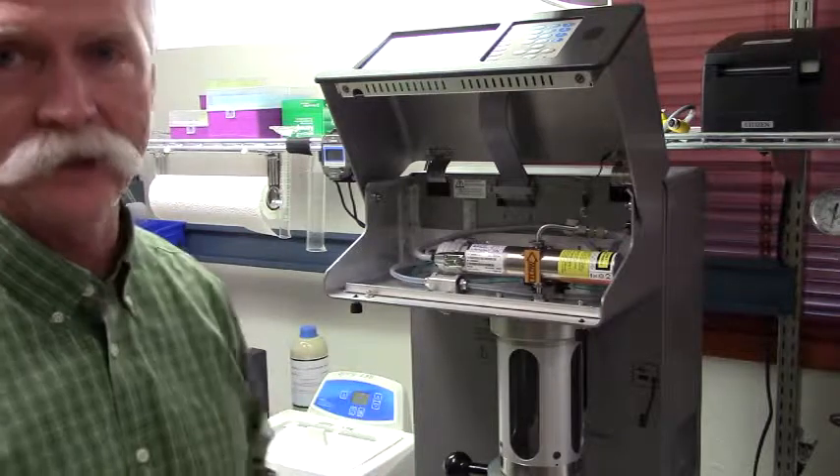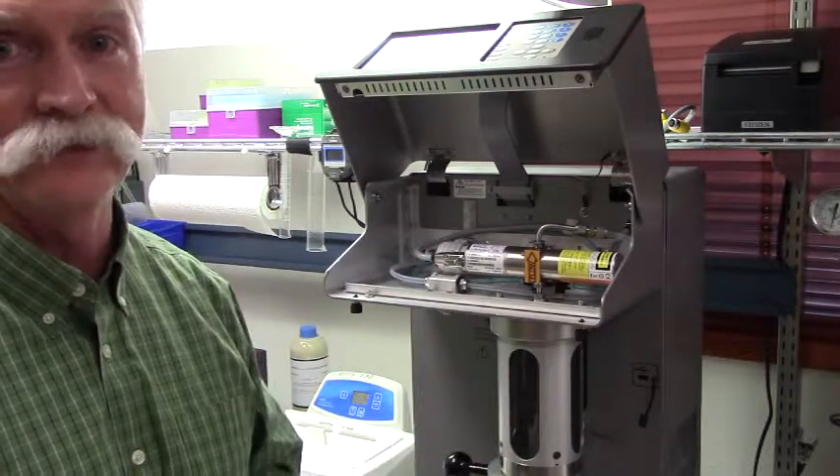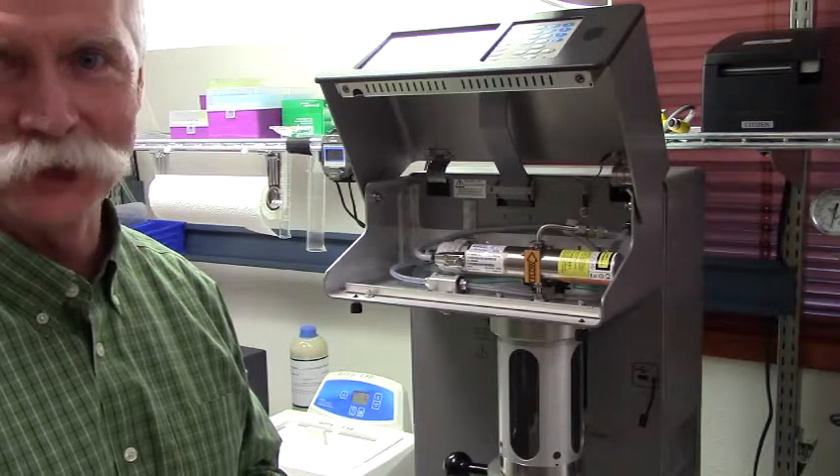Your instrument is now ready to be turned on. That concludes the setup of an 8011 system from the box to the bench. I'm Bill Bars. Good day.